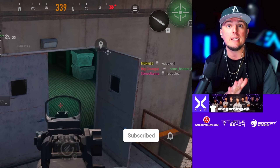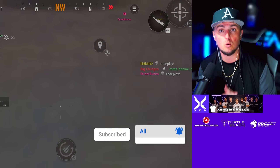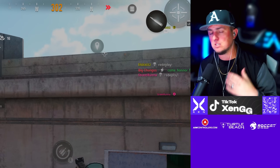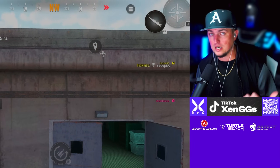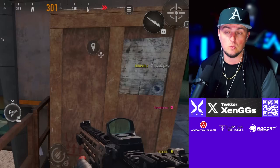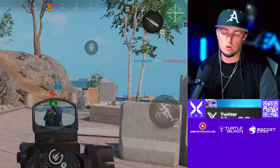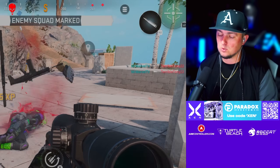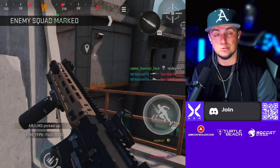If you guys enjoyed this video, make sure to hit that like button, hit that subscribe button, and hit that notification bell so you don't miss another video like this. We'll be doing some mobile content, but we also have Season 3 of Warzone and Modern Warfare 3 coming in the next couple of weeks, so we'll be getting you guys loadouts for those and keeping you up to date with the meta. See you in the next one.